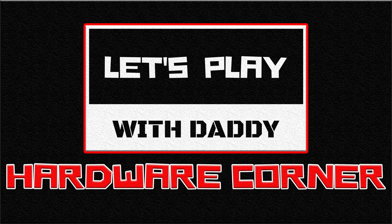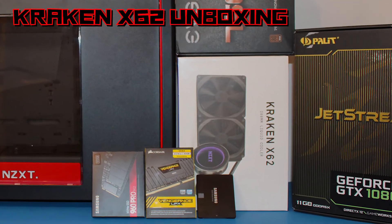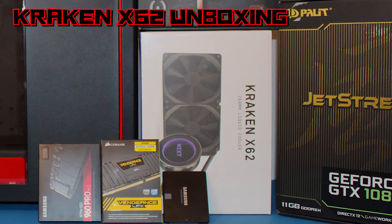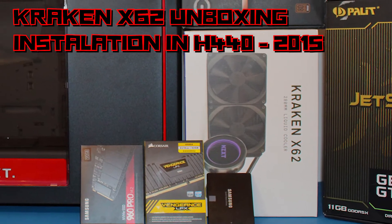Hello guys and welcome back to my channel. As you see today we have a hardware video. I will do an unboxing of the Kraken X62 all-in-one liquid cooler, then I will install it in the NZXT H440 2015 edition.